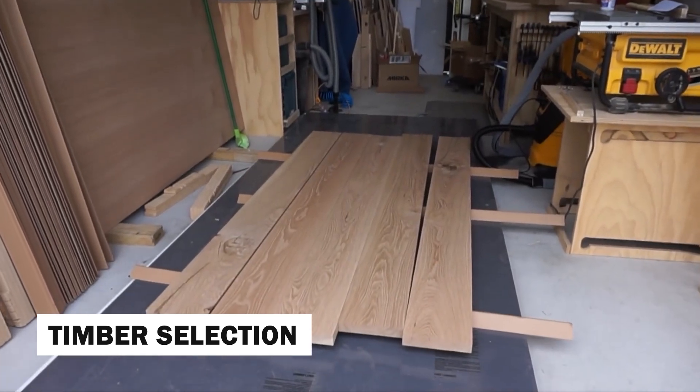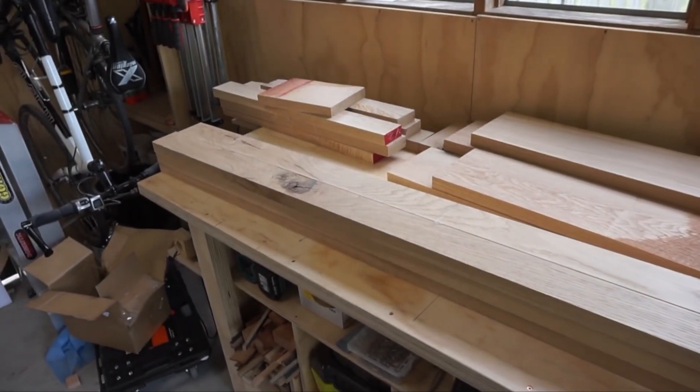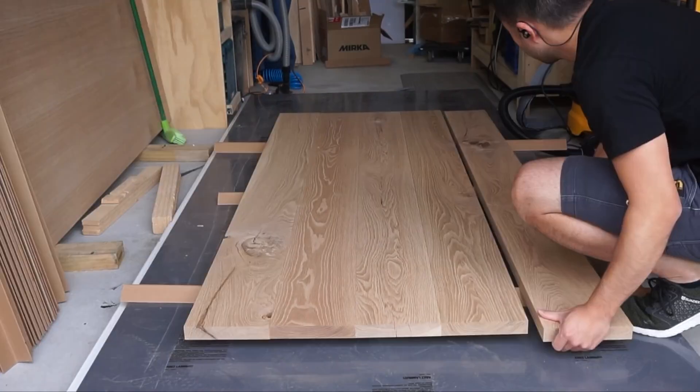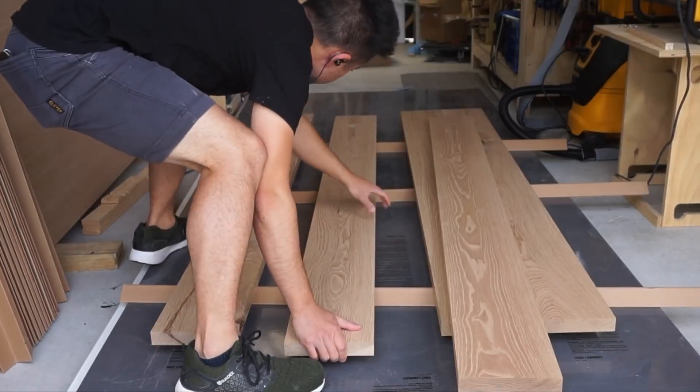The journey of crafting wooden tables begins with the careful selection of timber. Skilled woodworkers meticulously choose premium hardwoods, considering factors like grain patterns, color variations, and structural integrity to ensure the final table is both beautiful and durable.